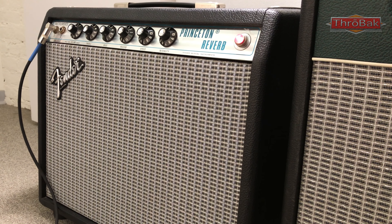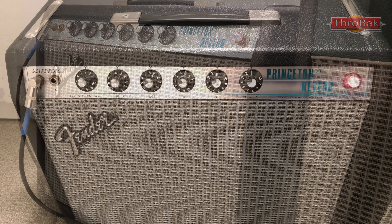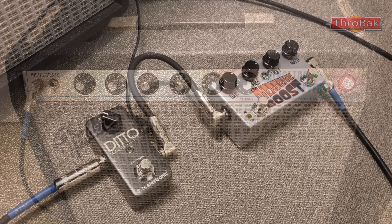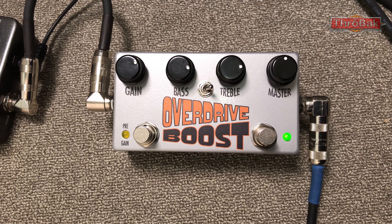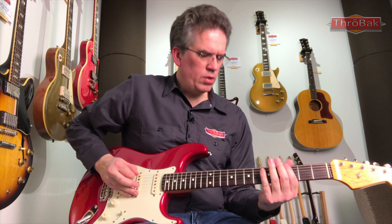The amp is my '79 Fender Princeton Reverb, with the blackface mod, a larger output transformer, and a 100-watt 10-inch speaker. The backing loop is the straight, clean amp tone. Then after the loop, I stomp on a Throwback Overdrive boost for some extra break-up.